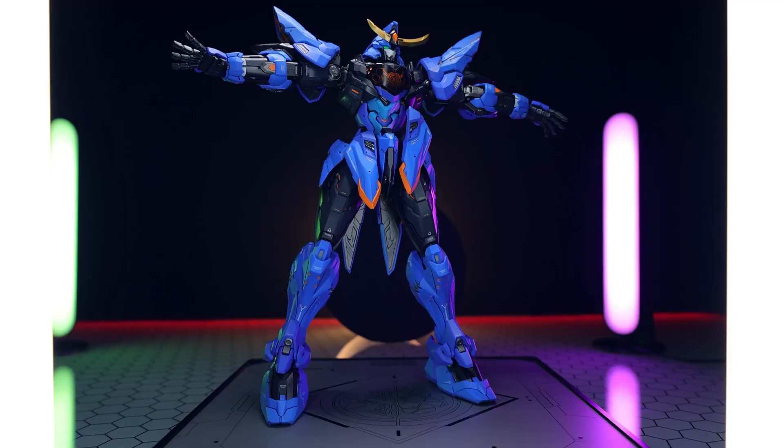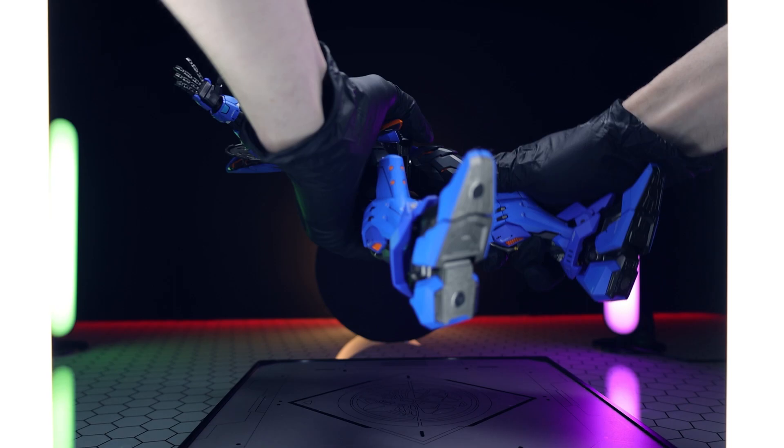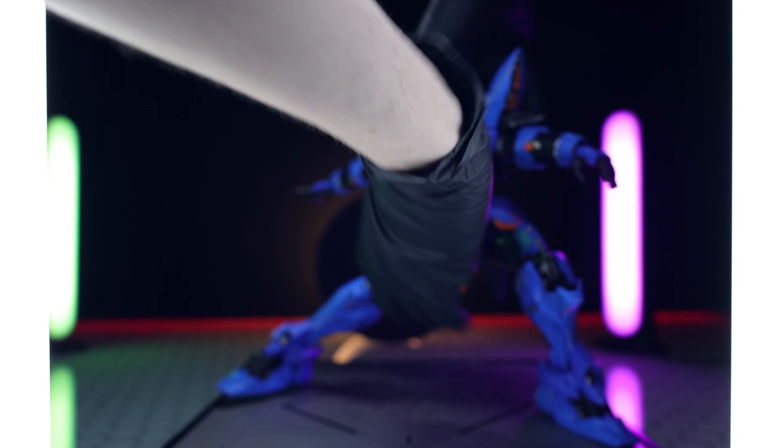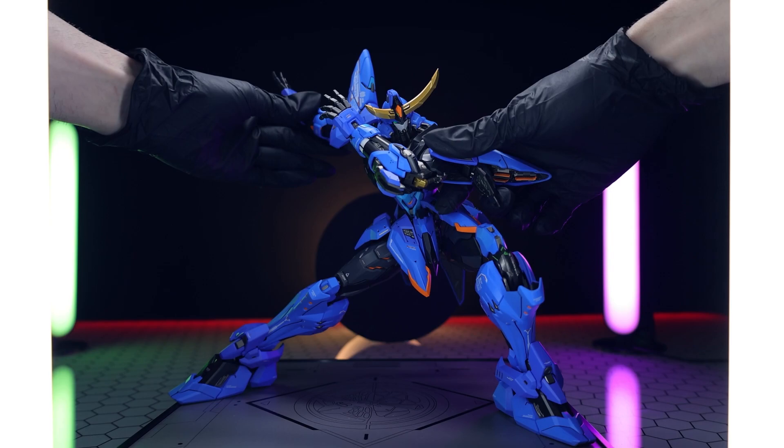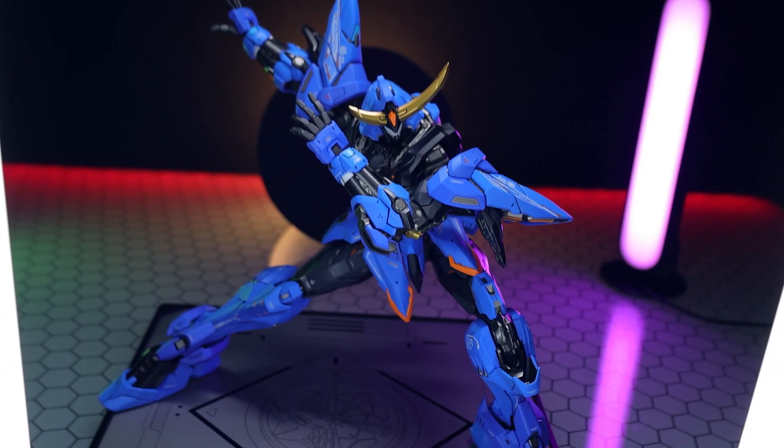When it comes to the articulation on bigger figures or bigger kits, usually you don't get the same sort of nimble or easy-to-pose-ness as you would on something smaller. But this is huge, big, over-the-top, and yet poses so seamlessly, so perfectly, and at the same time is rock solid. This is the greatest posing experience I have ever had with anything. This might actually be the greatest anything I've ever taken a look at on this channel.